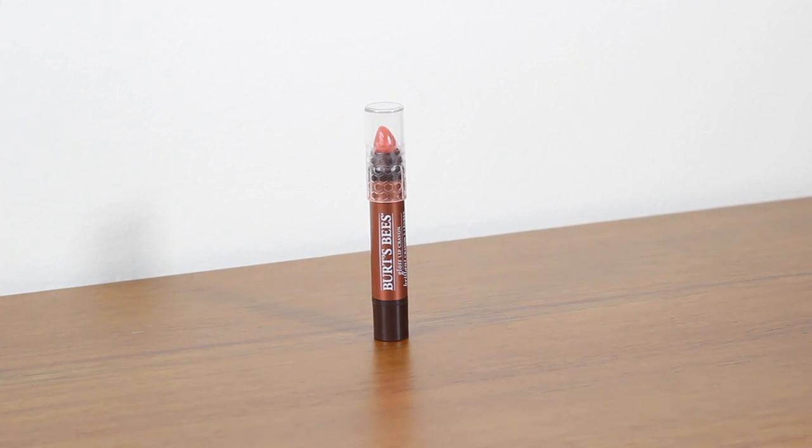Moving on to lips. Like my luxury starter kit, I've gone for one nude lip and one bold lip. For my nude lip I've gone for Burt's Bees Gloss Lip Crayon — it's the kind of lip product you can put on without a mirror, very easy to use and incredibly comfortable. I'm wearing it right now — it's a lovely peach shade and a roll-up crayon, great for your handbag, no sharpening needed, and very moisturising. Burt's Bees is great for natural-looking lip products with a nice tint.